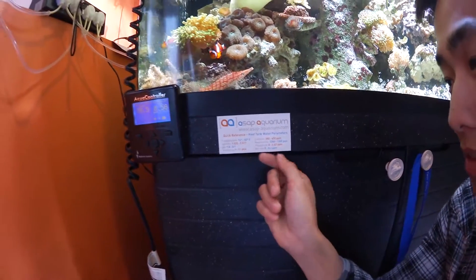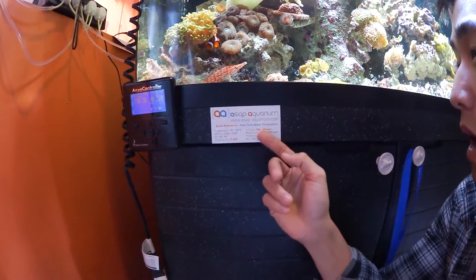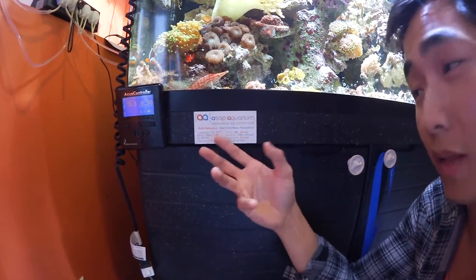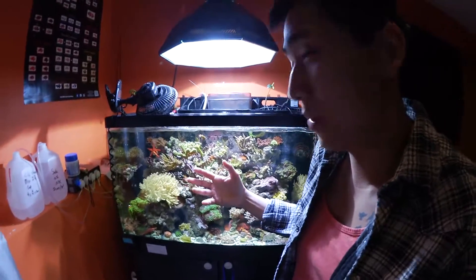Ever since I've had the tank up for more than three months, I don't check for nitrates constantly anymore. I usually check it when I start seeing corals not opening or having issues like that, and then I'll go back and check. Once you get up and going, it's a lot easier to maintain.